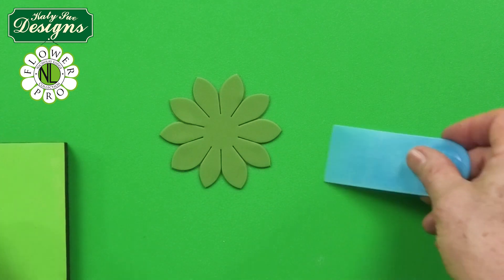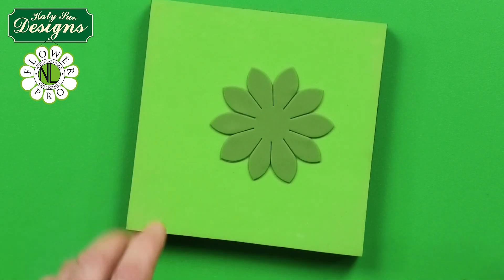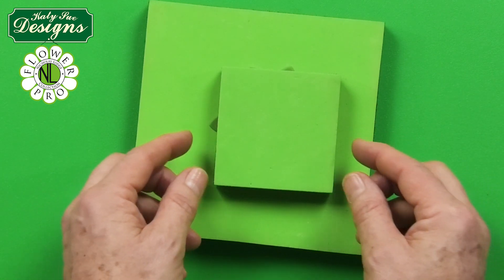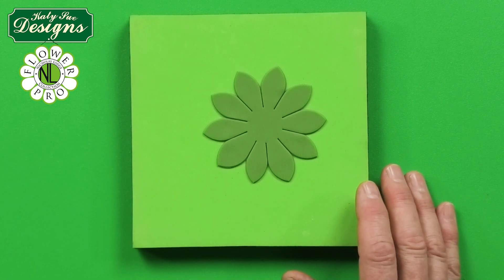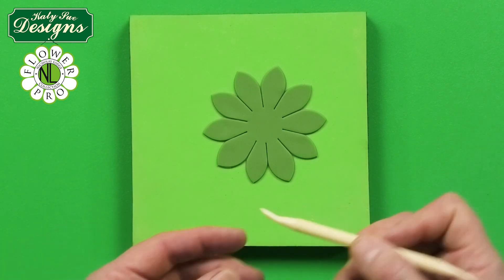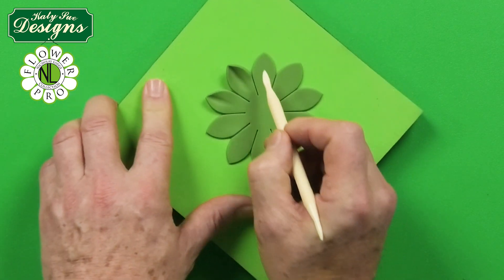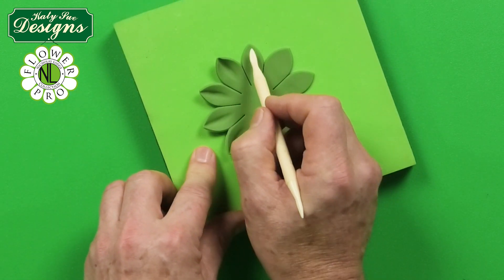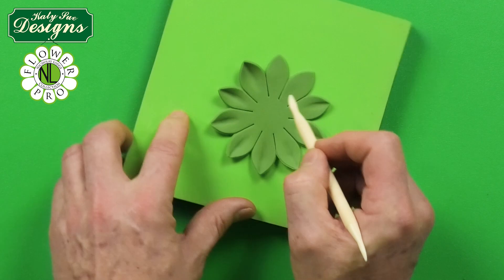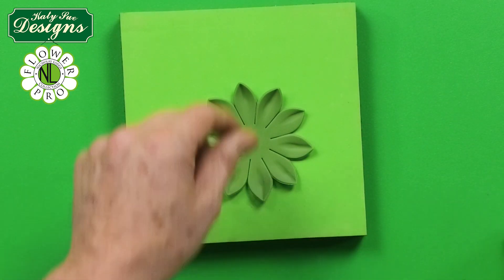This piece is a little big for the small mini pad, so use a regular flower pad or a piece of foam. With the wider end of the dresden tool, gently come from the outside about halfway down from the tip, dragging down each petal segment like this all the way around.